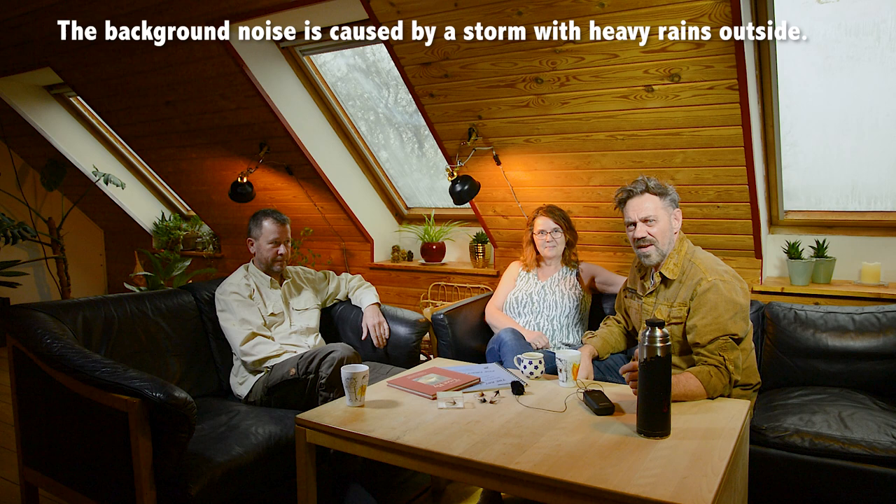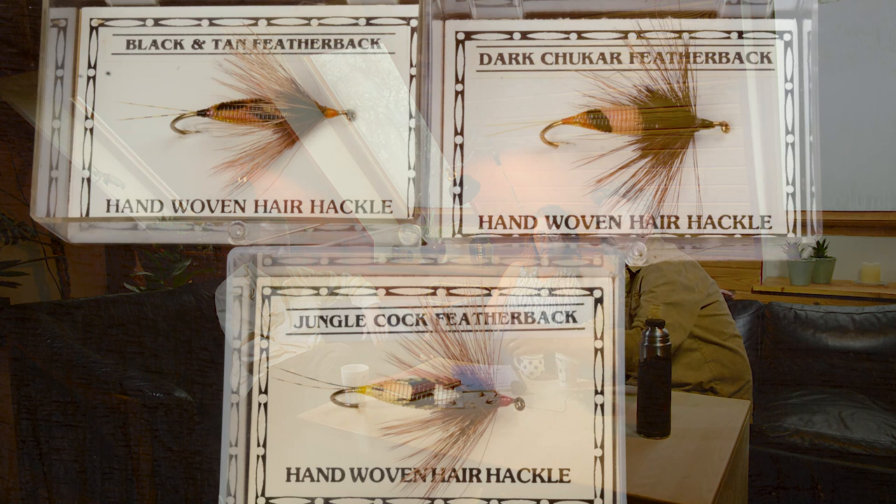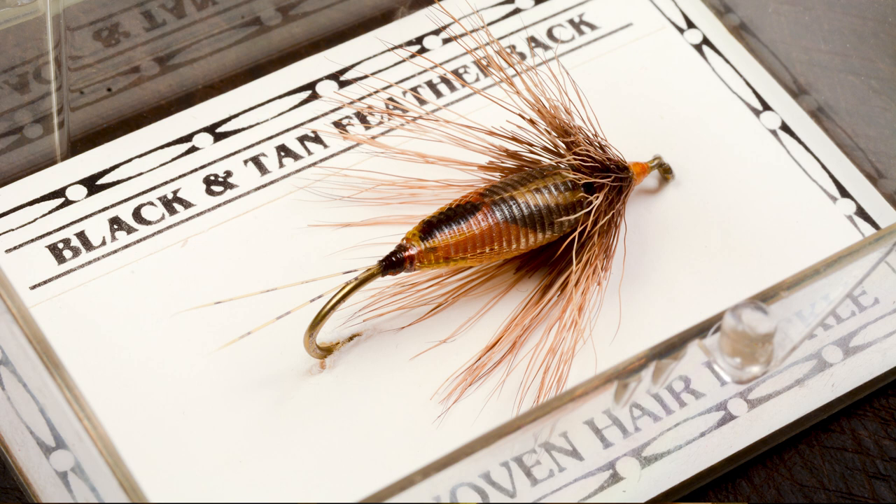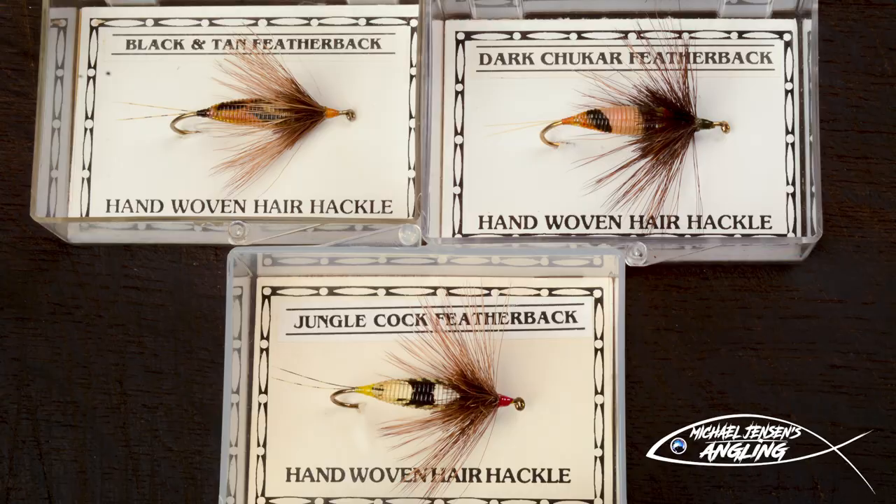Hi guys, Michael Jensen here. Today we got kind of a fly tying special — we got our friend John in the house and we're gonna tie some of Grant's nymphs, those special stonefly nymphs with an interesting weaving technique for the hackle. John is a master of tying these things. First thing we're gonna do is tie a copy of the original Grant fly, the black and tan feather back. Let's get on with tying.